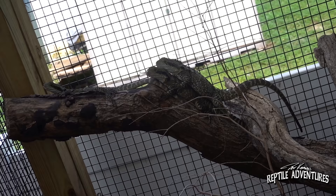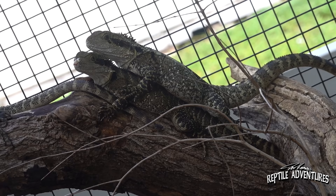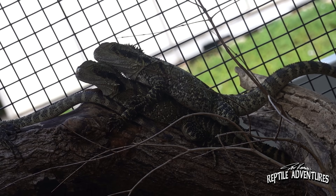You have to at least let them get down into the thirties and forties, which it does in Florida. A lot of times with tegus and other reptiles you don't want to leave them out in the cold — you'd give them supplementary heat or bring them inside — but with these guys they really need those temperature drops to get fertile breedings going. So if you have a warm winter here in Florida you're probably not going to get eggs.